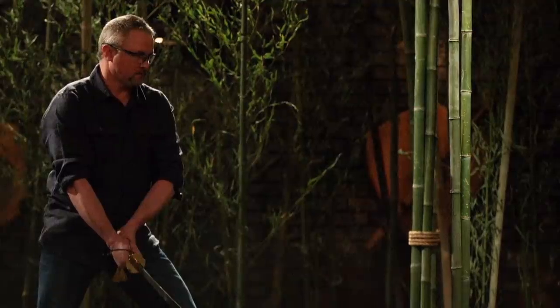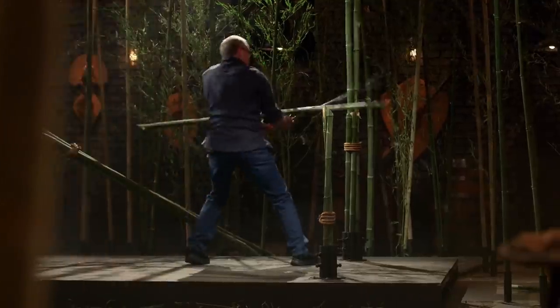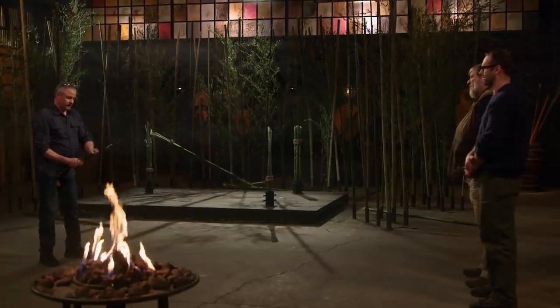How you doing, Elijah? Good. Ready to do this? I am. So am I, let's do it. Nice job, Elijah. Your edge is still sharp all the way down the blade. You do have a slight bend right there in the blade, but it's very minor. Everything's tight. Very nicely done.